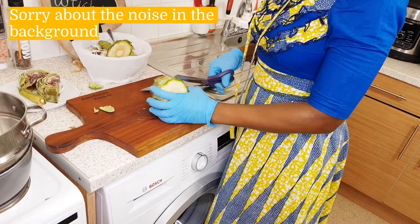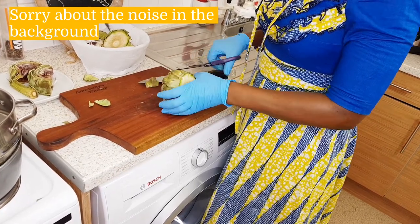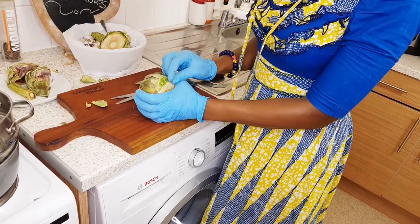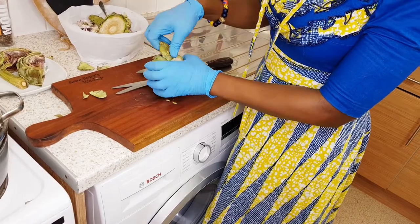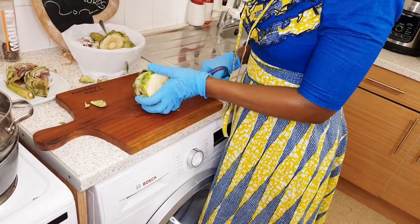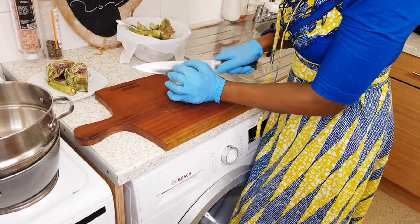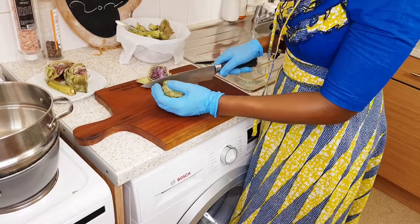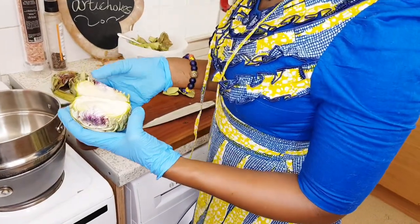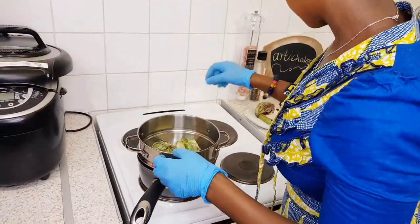We take these outer pieces off, and this part has got a meaty section where you can eat. The leaves don't have anything — they are quite spiky — so we take them off and peel this side. When it's fresh, you see that when you snap it, the ones that are left have got the edible part. So I'm taking these pieces off, then we cut it and put it in the steamer.